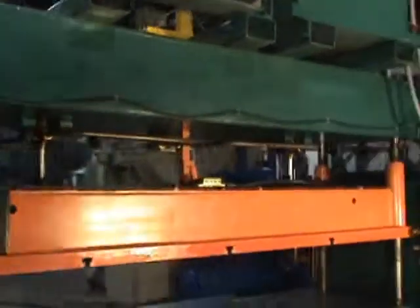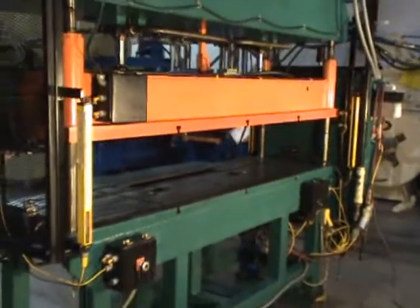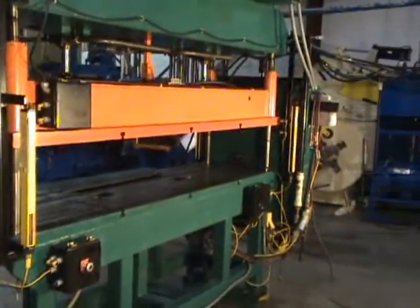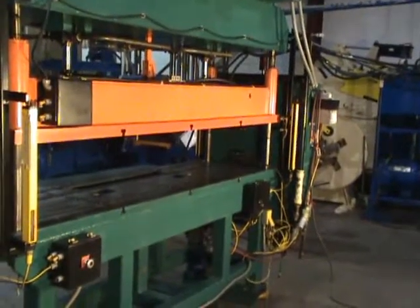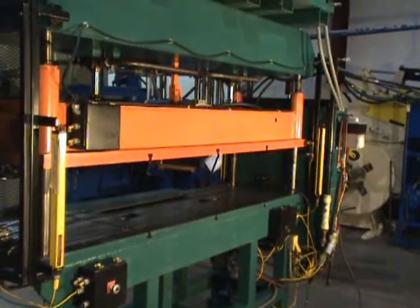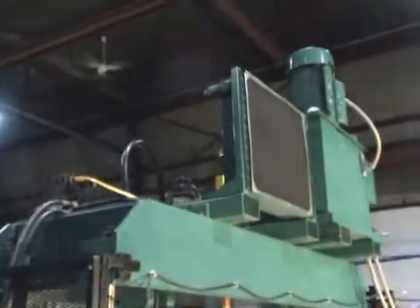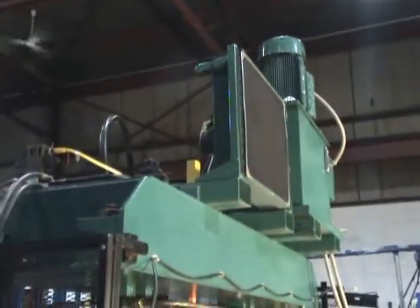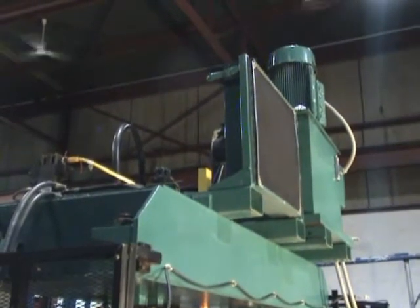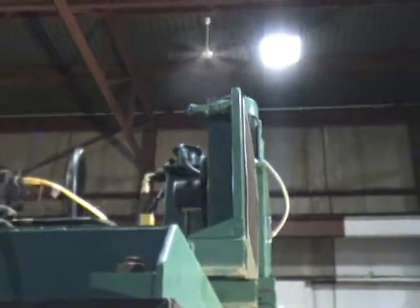There are light curtains on the back side as well. It has a Trabon automatic lubrication system, an oil heat exchanger, and a fan.